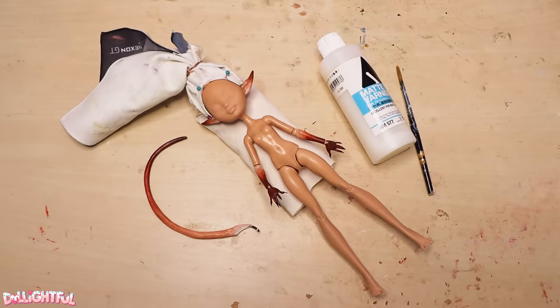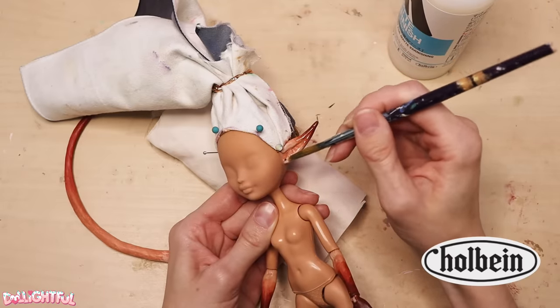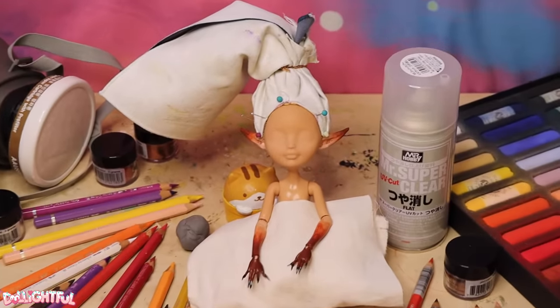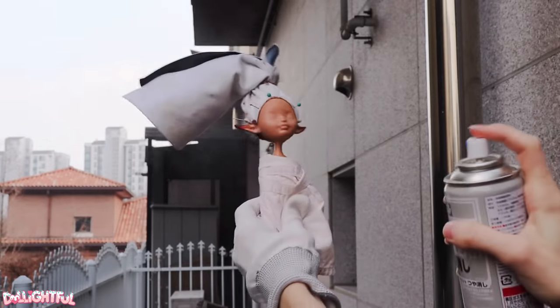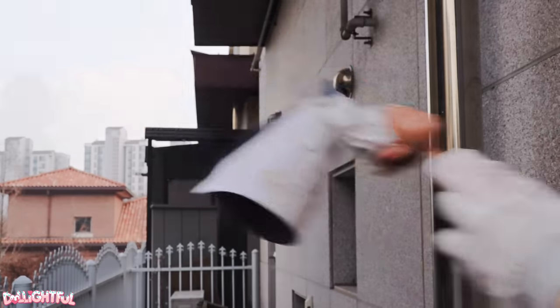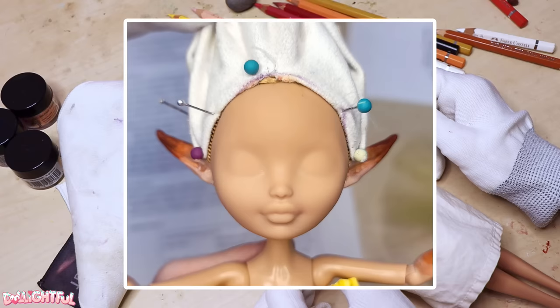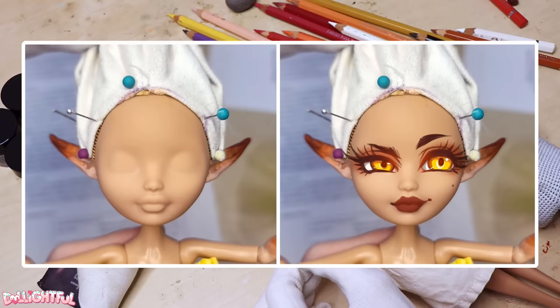Paint over all the modifications with two layers of matte varnish. I've been very happy with this varnish by Holbein, if you can find it. Are we at the face-up stage already? You know the drill — get your respirator masks and head outside for two layers of Mr. Super Clear UV matte sealant to prep the face. Before I start I take a photo of the blank doll and draw her face on digitally. I want a sassy asymmetrical expression this time around so it helped me to practice first. I don't do this every time but it can help if you're on the fence about a face-up.